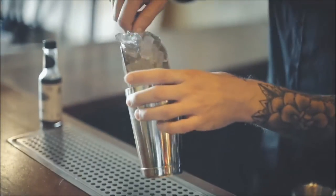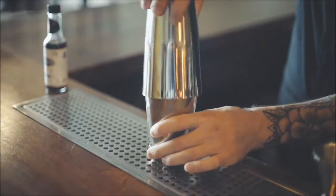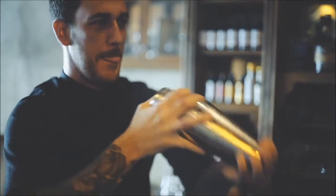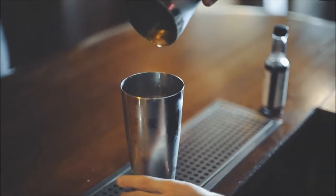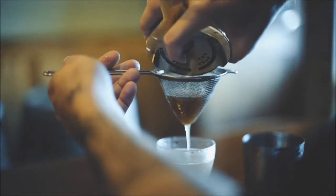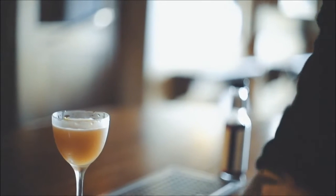Today we're lucky enough to be using Hoshizaki's crescent cube, which is going to give us a really nice chill on this drink without over-diluting. Now we're going to fine-strain this into a chilled glass. You can see we don't have many ice shards — this is that wonderful dense crescent cube that we used.